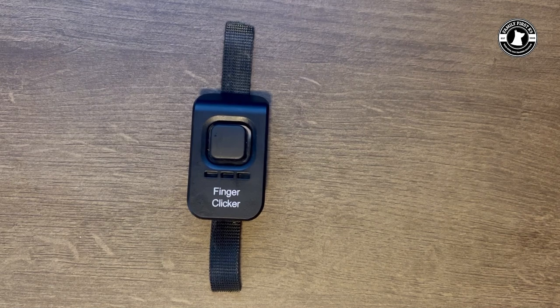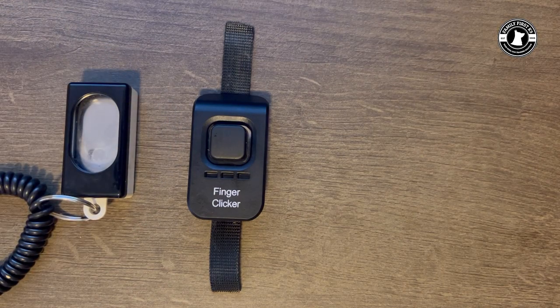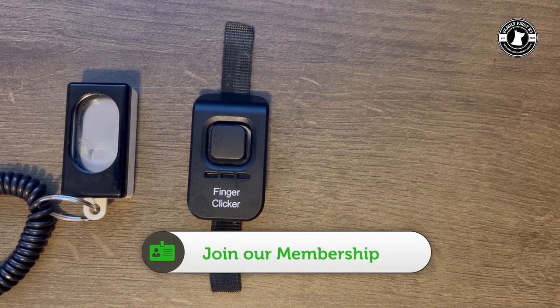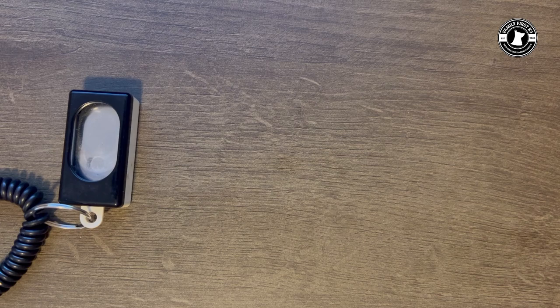Let's take a closer look at the finger clicker from E-collar Technologies. My first thought comparing it to your standard clicker you get pretty much anywhere that sells dog equipment is that it's aesthetically pleasing. You can get these in a multitude of colors — blue, green, gray, red, yellow — and my favorite is teal, which gives me a little flashback to a pickup truck I had in the 90s in high school.